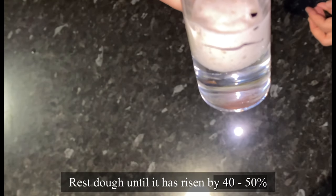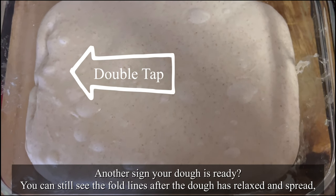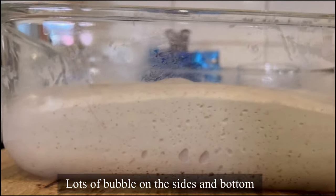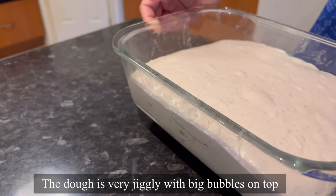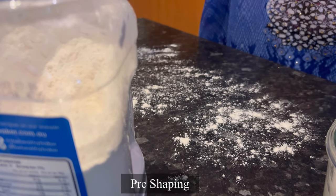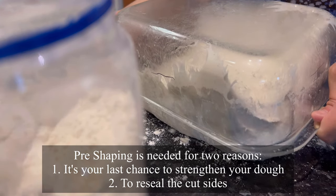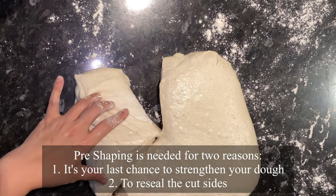Rest the dough until it has risen by 40 to 50%. Another sign that your dough is ready is that you can still see the fold lines after the dough has relaxed and spread to the edge of the pyrex dish. You can see lots of bubbles on the side and on the bottom of the dish. The dough is very jiggly with big bubbles on top — not little bubbles, big bubbles. Now it's time to pre-shape. This is the fun part, guys — it's like playing Play-Doh! Pre-shaping is needed for two reasons: it's the last chance to strengthen your dough, and secondly it's to reseal the cut side. As you can see, I divide my dough into three loaves.